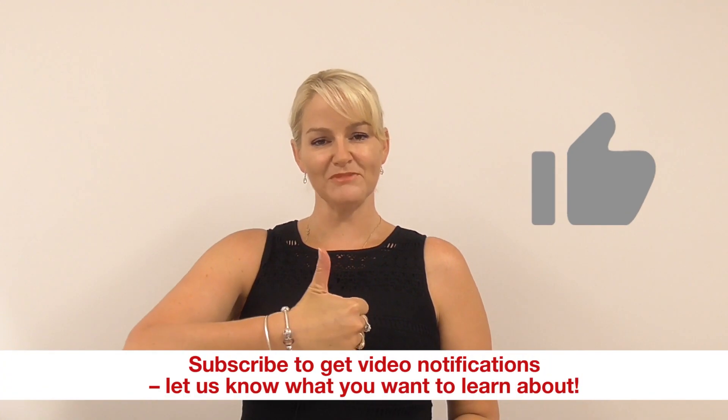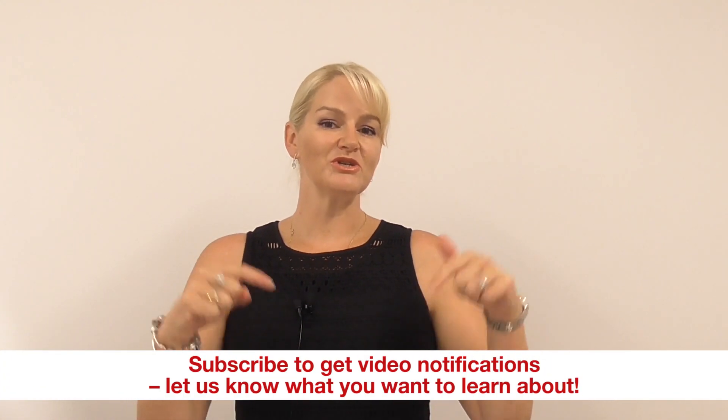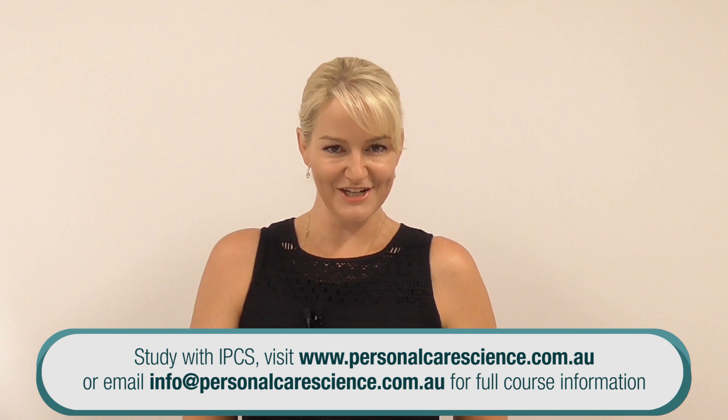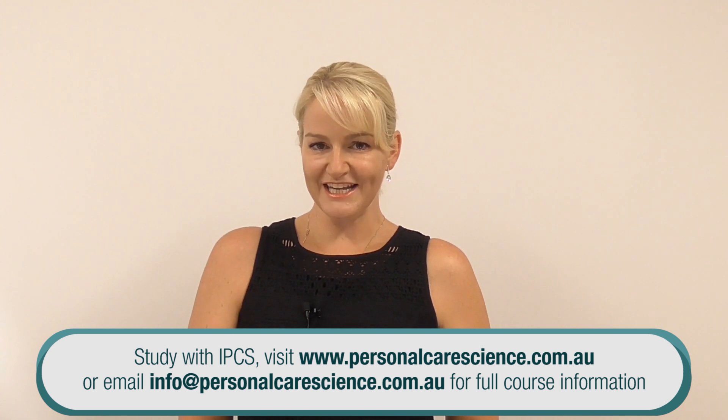I hope you enjoyed this video showing you how to make two very different product types using pretty much the same ingredients. That method is very crucial, and having the right equipment is also very important. If you liked this video, please give us a thumbs up, leave any comments or questions below, and subscribe to find out about all of our videos. Let me know if there's a topic you'd like to hear about. Happy formulating!